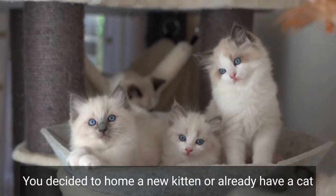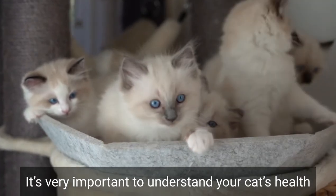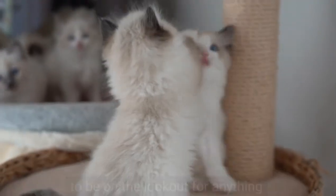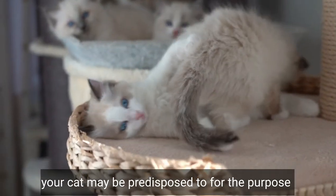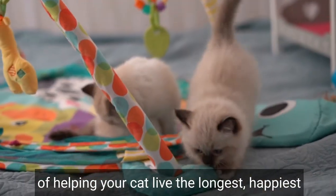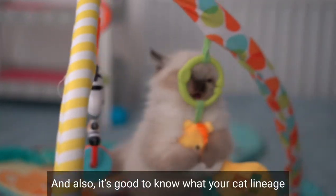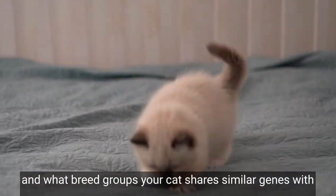So let's talk about why you should use Basepaws DNA test. Whether you've decided to home a new kitten or already have a cat, it's very important to understand your cat's health and detect any genetic disease at an early stage — to be on the lookout for anything your cat may be predisposed to, for the purpose of helping your cat live the longest, happiest, and healthiest life possible. It's also good to know your cat's lineage and what breed groups your cat shares similar genes with, to get to know your cat better.